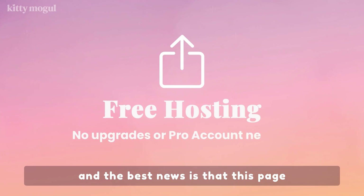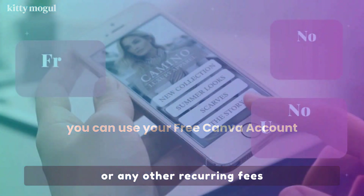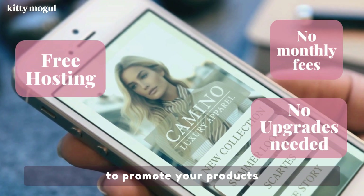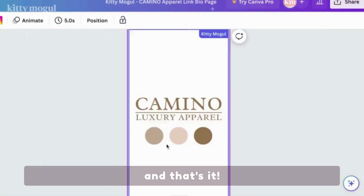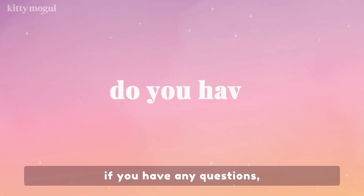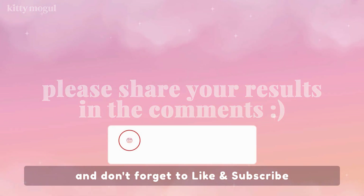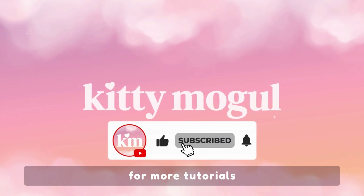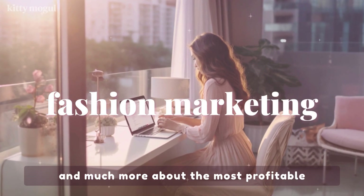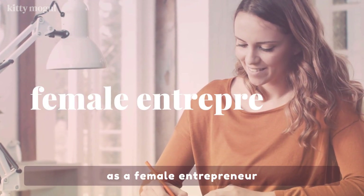And the best news is that this page is hosted for free on Canva's server, which means you don't have to pay for web hosting or any other recurring fees if you want to use this link in bio to promote your products and latest collections. And that's it. I hope you enjoyed this tutorial and found it helpful. If you have any questions, please share them in the comments section below. Don't forget to like and subscribe to Kitty Mogul for more tutorials like this one, more business and marketing content, and much more about the most profitable career choices you can make as a female entrepreneur.